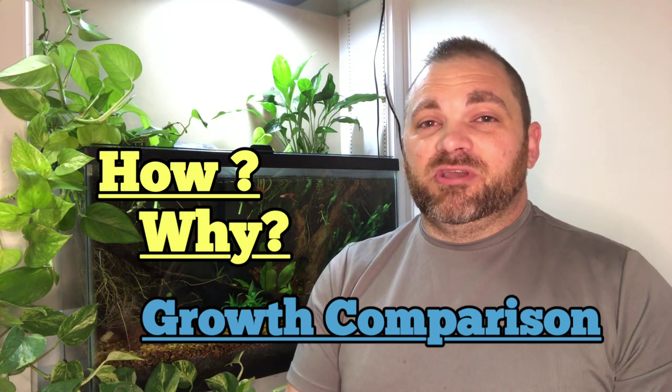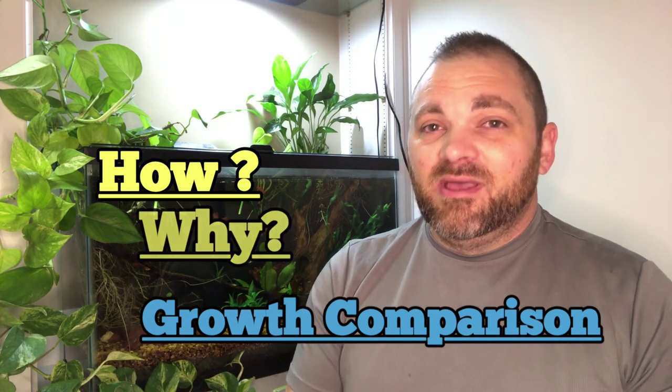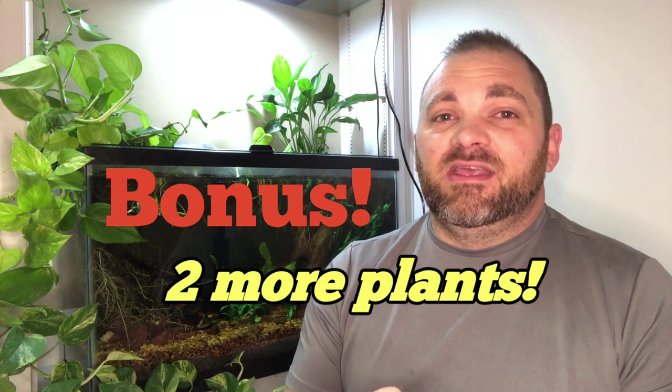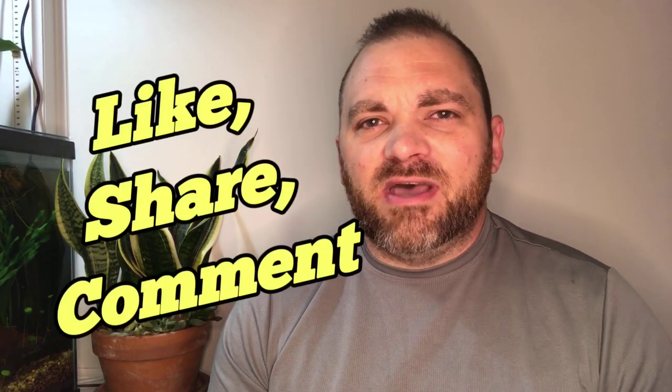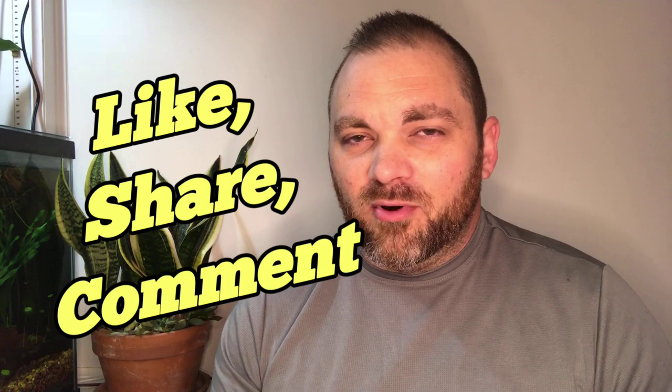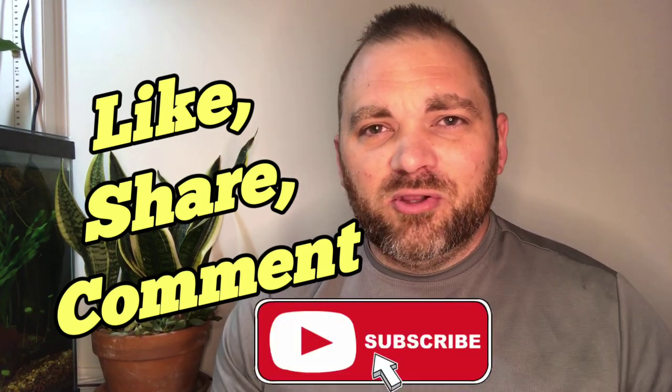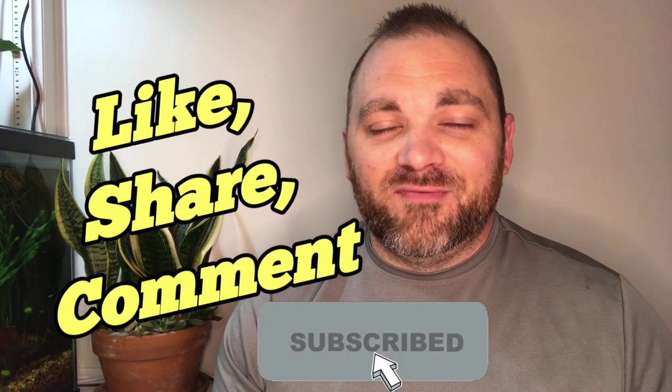Make sure you stick around toward the end of the video because I'm going to give you two more easy-to-grow, heavy-feeding houseplants that are also excellent at filtering the aquarium water. Be sure to like and share this video and let me know if you find this content helpful and enjoyable. Don't forget to subscribe and hit that notification bell so that you can continue learning about growing houseplants in your fish tank.